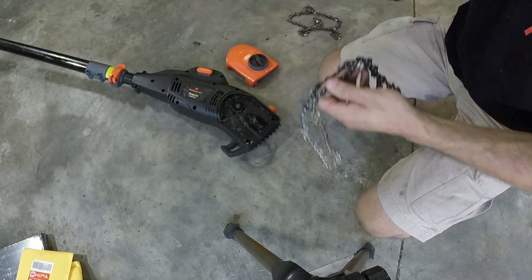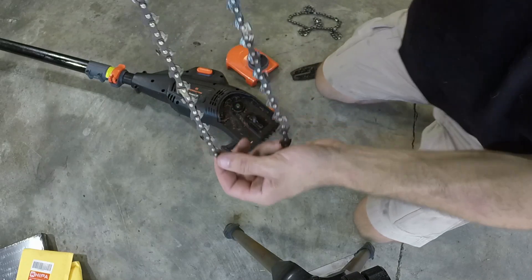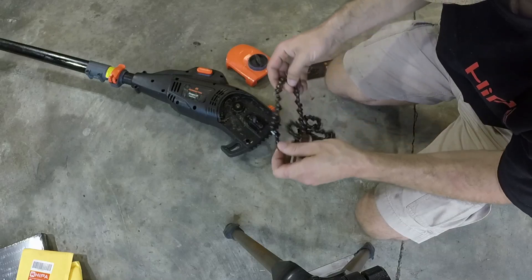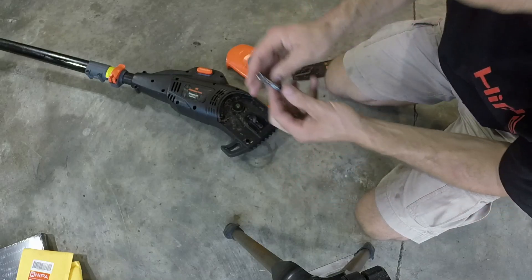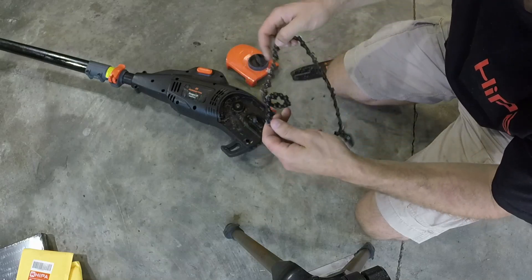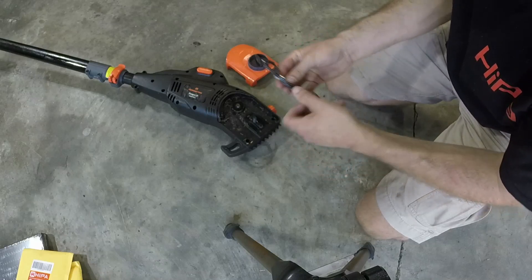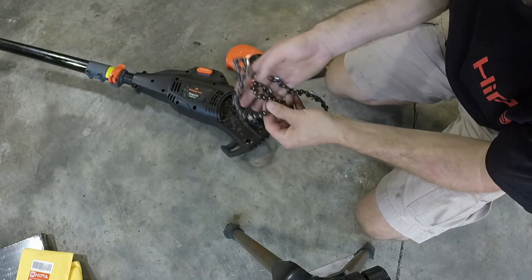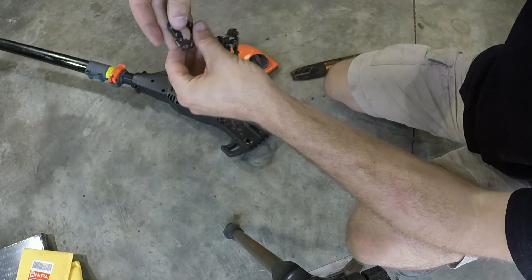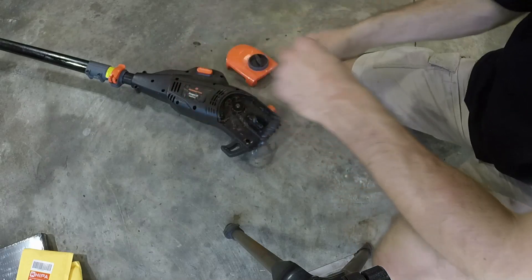You can see this chain is set up and has been used a little bit, but it's probably still in pretty good shape — could probably use a sharpen, but Hipa was generous enough to send me a new chain. We are going to do our best to get the new chain untangled. I think I'm trying to make it worse here — you love it when stuff like this happens, right? When I get it untangled, I'll come back and we'll put it on and test this out.